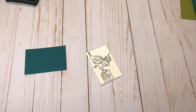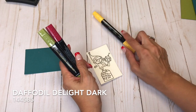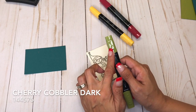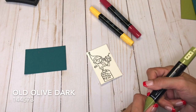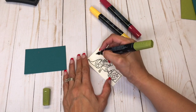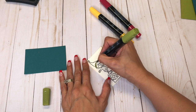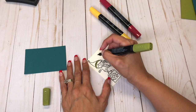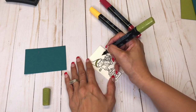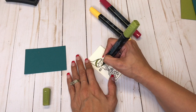I have my Stampin' Blends and I have Daffodil Delight dark, Cherry Cobbler dark, and Old Olive dark. I found it was a lot easier to color and stay in the lines with the embossing powder, so I'm just going to color everything that I need with my Old Olive.